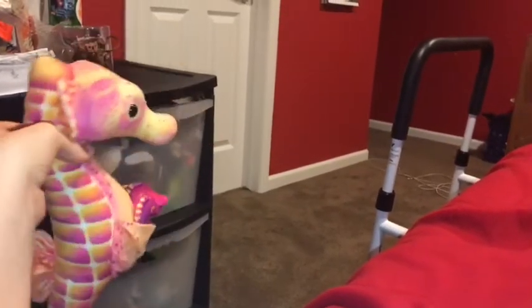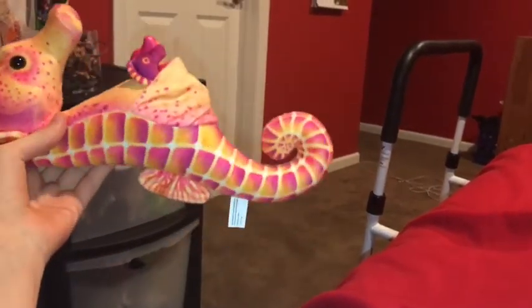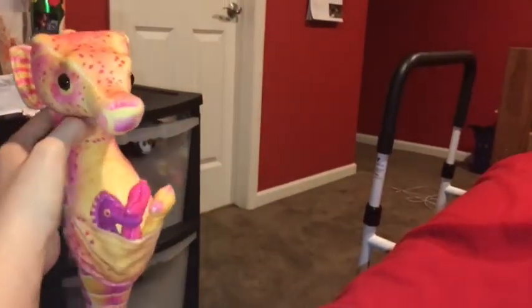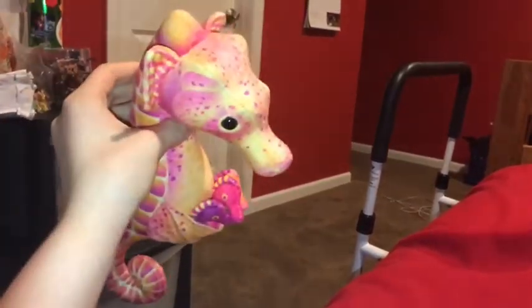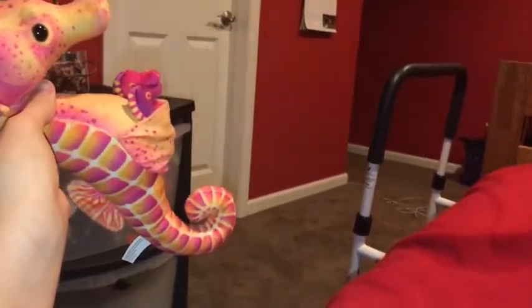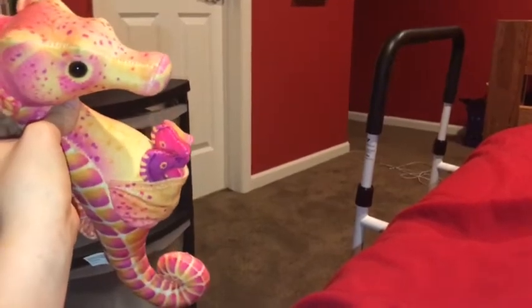Seahorses are not really good swimmers because they only have a single fin on their backs. So how they get around is to go where the water currents take them and use their tails to grab onto kelp.